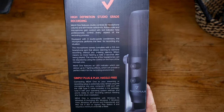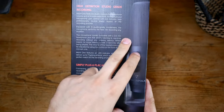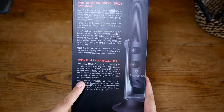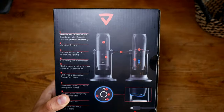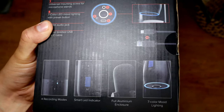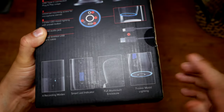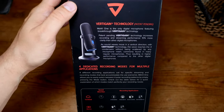High definition studio-grade recording — we're going to do lots of various audio tests in the full review. It has four studio-grade condensers inside, simple plug and play, hassle free. Over to the back of the box: four recording modes, a smart LED indicator, full aluminium enclosure, and seven-color mood lighting — quite nice for RGB fans, though I wouldn't buy a microphone just for that.